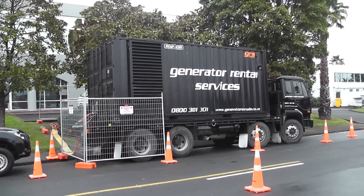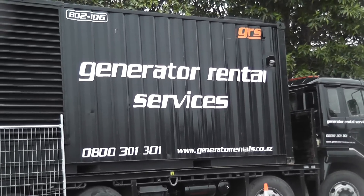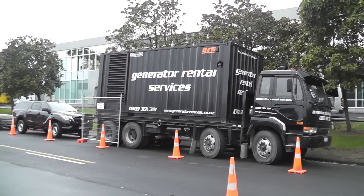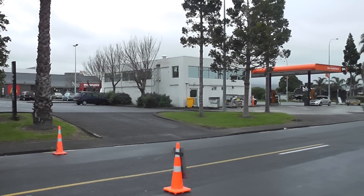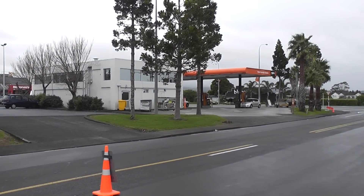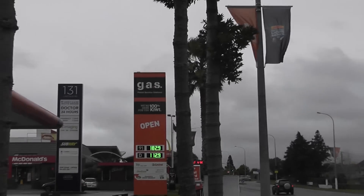Brilliant stuff. V12 diesel Caterpillar. Generating 500 kVA to feed McDonald's, a gas station, and a couple of shops. Moselle F, Lincoln Road, Henderson. 1st of July 2017. Moselle F.